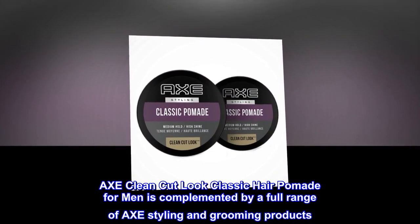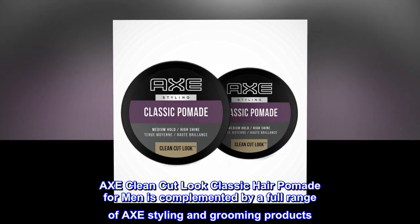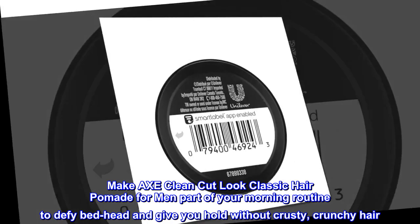Axe Clean Cut Look Classic Hair Pomade for men is complemented by a full range of Axe styling and grooming products. Make it part of your morning routine to defy bedhead and give you hold without crusty, crunchy hair.